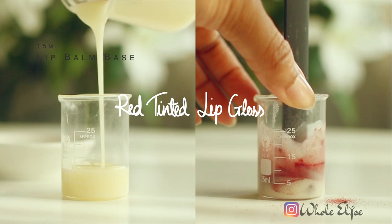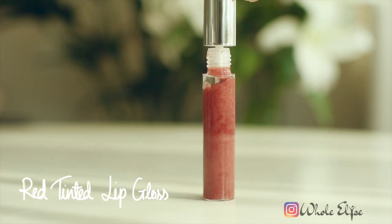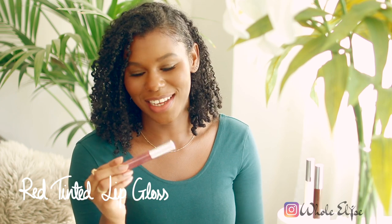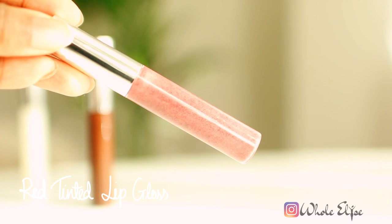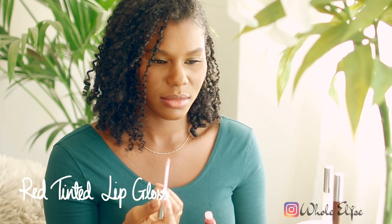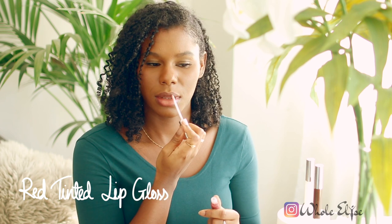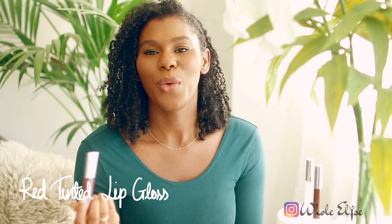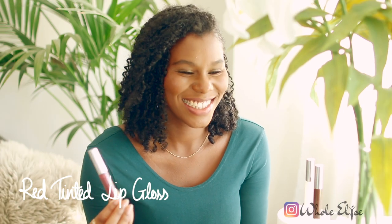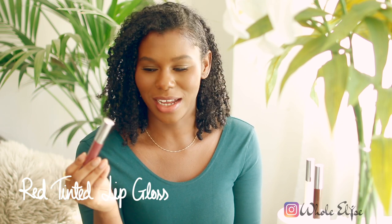For our red tinted lip gloss, add the beetroot powder to your natural lip gloss base. Try to mix it in as best as you can, but this is about as good as it's going to get. I'm not looking forward to trying this — I can already see the little grainy bits of beetroot powder, so I can only imagine what this is going to feel like. When it's on my lips I don't notice how grainy it is; it's only when I rub them together that I can feel the beetroot powder. The color is very very subtle, probably because not all the color really got into the lip gloss itself — it's kind of just in little dots.